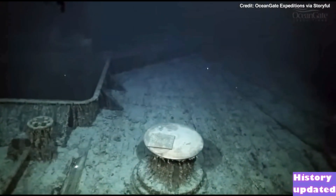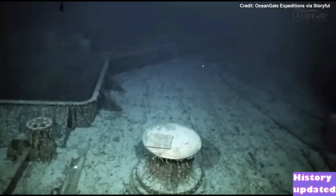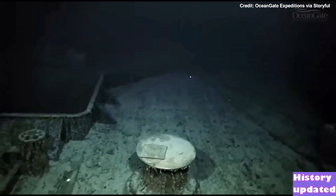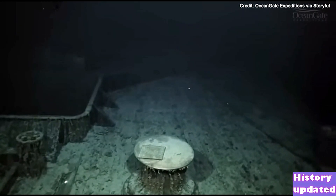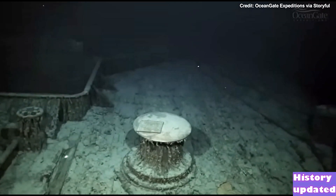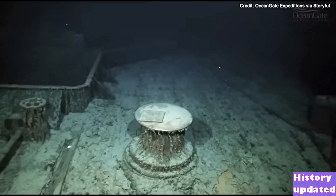What looks like a wall there in the background is actually a breakwater, or wave break as it's described. This would have deflected large waves that were breaking over the bow of the ship and deflected them away to the sides.